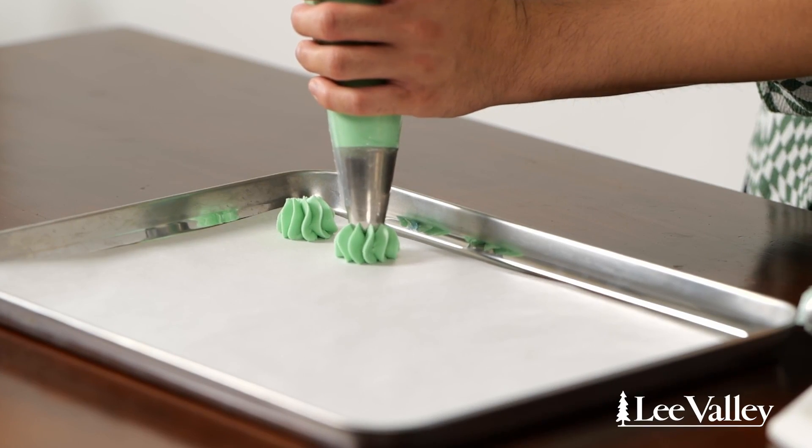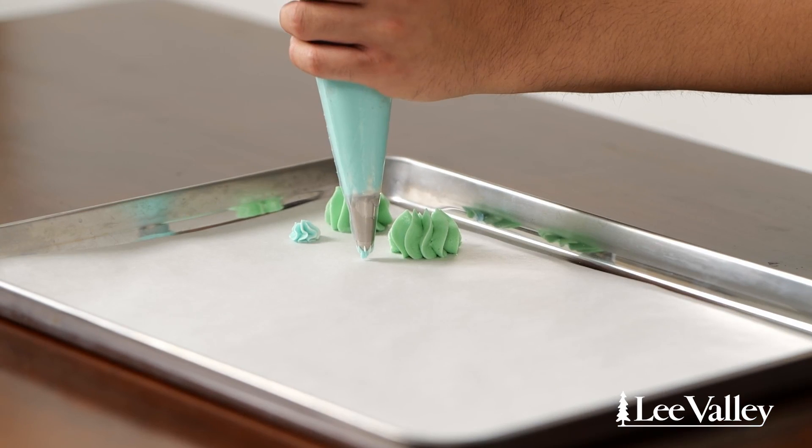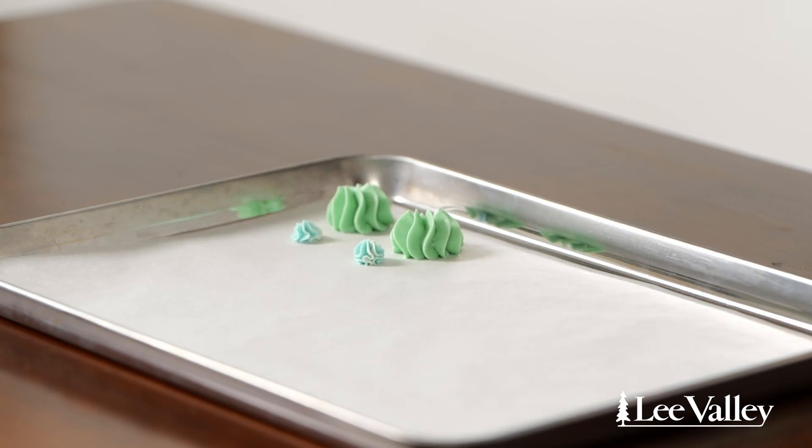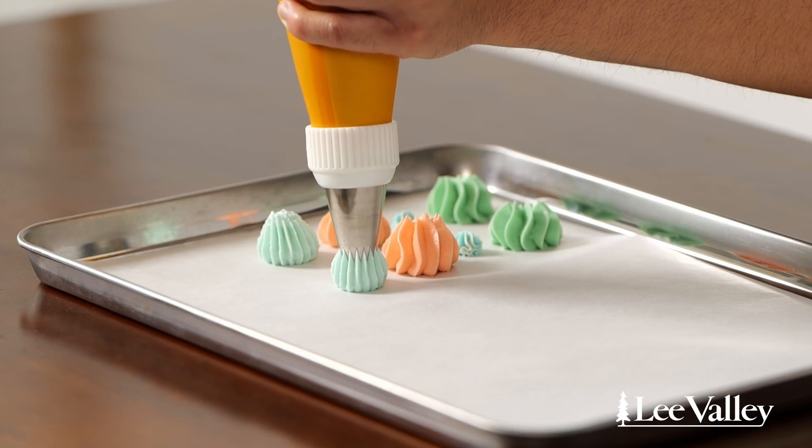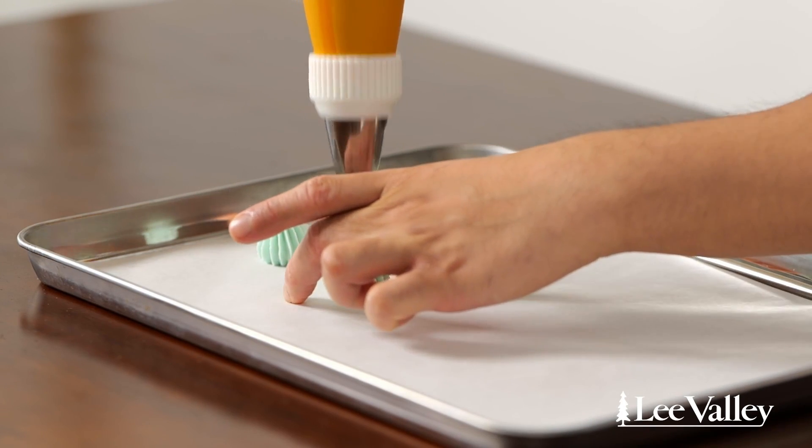The first technique I'm going to show you is called a stamp or a kiss. It's a simple push and release — no turning, no twisting, no motion. It's super simple. I'm actually going to do that with all the tips so you can see the unadulterated effect of each tip.